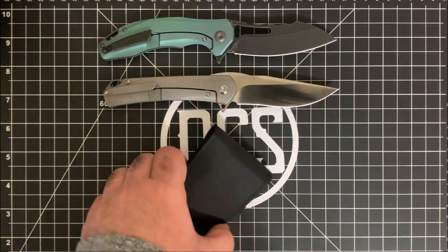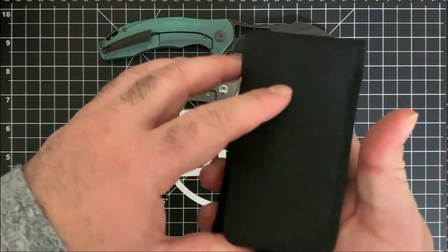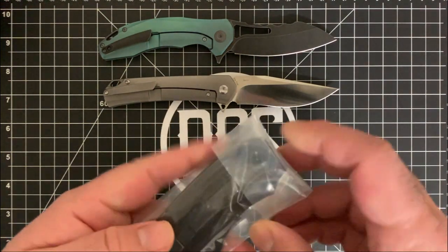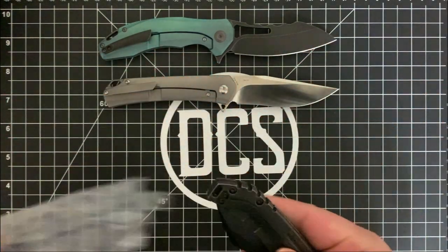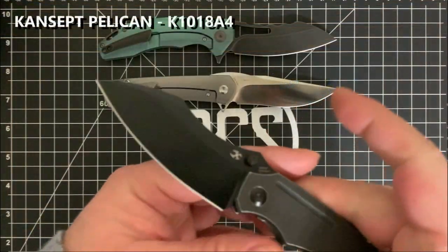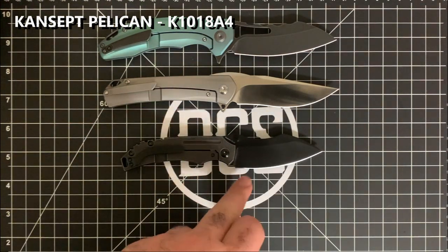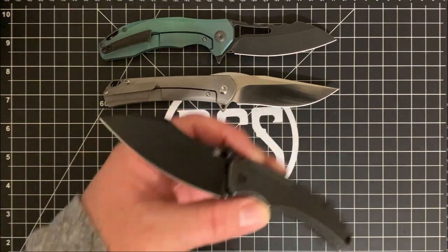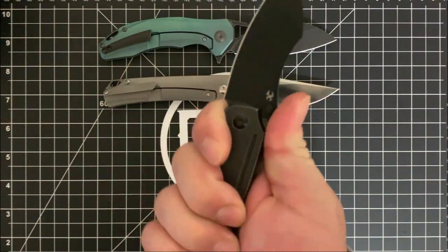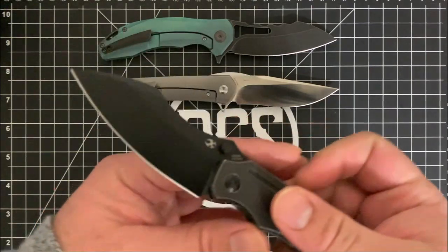And then this guy right here — this is the one that came from USPS recently. This is what I've been wanting to see. Let's see what it looks like. Oh, I know which one this is. This is the Pelican. So badass. It's a nice little buffet of knives over here. You can see the Pelican is a little bit smaller than the Sprite and the Spirit. It is the only one out of the three that is not a flipper — and the action on it, oh yeah, this is nice. This is really nice. I like this one.